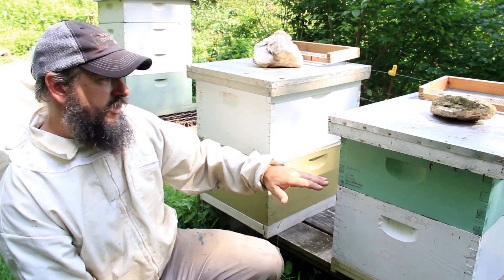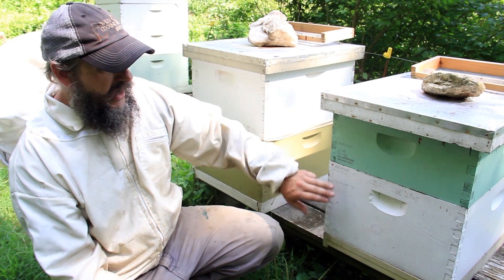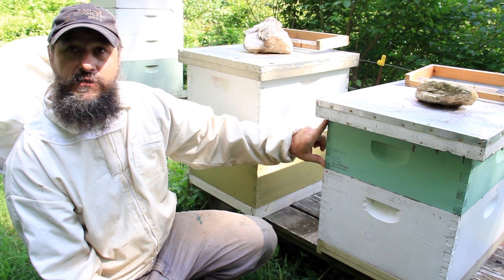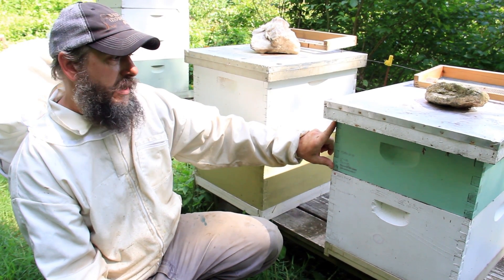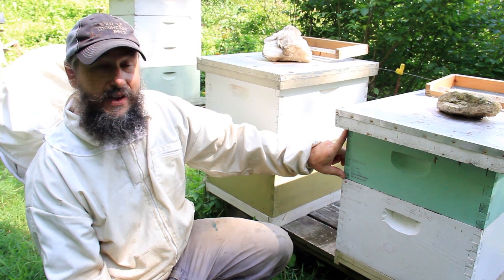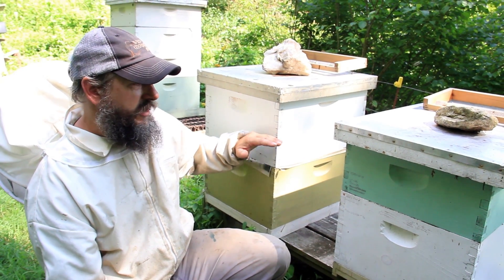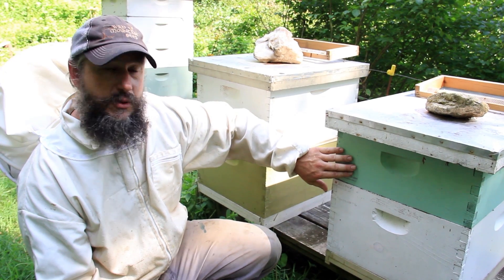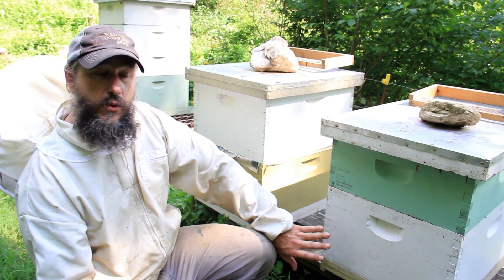In a more moderate latitude from Virginia south, a hive body and a super is typical. This is actually an Illinois or medium super — it'll hold about 45-50 pounds of honey. Here at 3,500 feet elevation in the North Carolina mountains, my altitude is similar to a more northerly latitude, so I run a lot of two-deep colonies so they have plenty of resources for winter. But they winter okay with a deep and a super, as long as I make sure there are a couple frames of honey below come September or October.